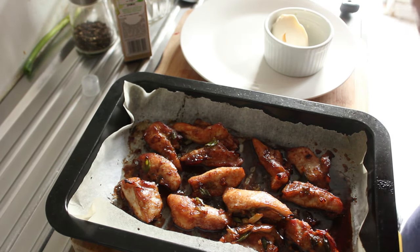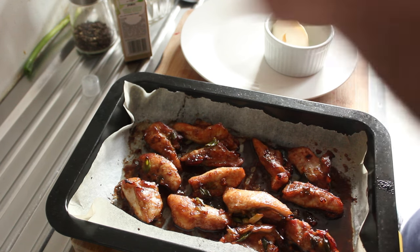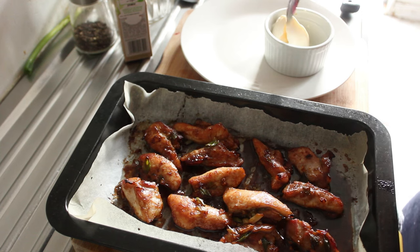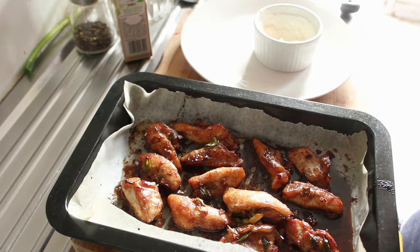Right, first we're going to make our dressing. Mix a bit of lemon juice with some mayo and we'll just mix that together. Lovely. It does look like it's split a bit — it's got a thick mayonnaise.